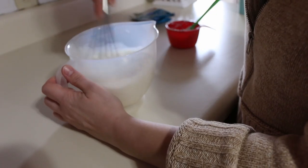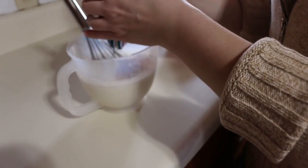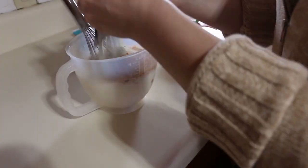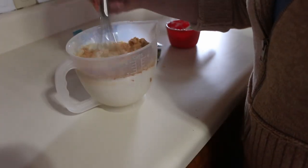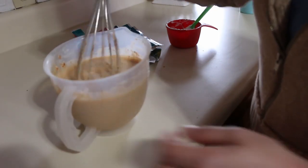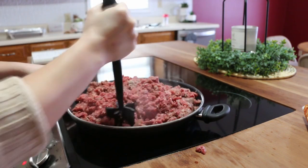I'm just going to stir that up really well to get the lumps out, and then add in some taco seasoning and also some ranch dressing mix. I actually didn't realize until later that I was supposed to add the taco seasoning into the meat, but it turned out fine this way. So we're just going to stir that all together, and keep stirring the meat until it's all browned.